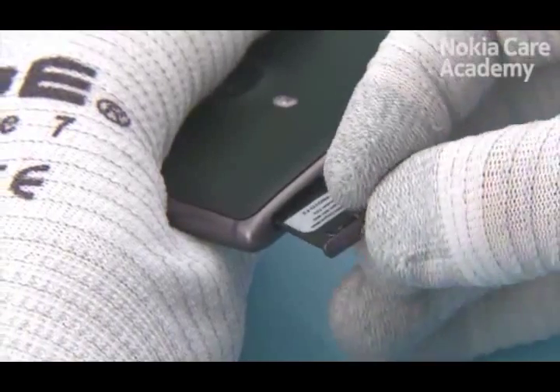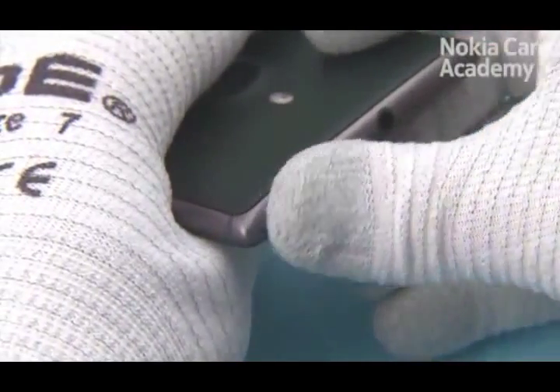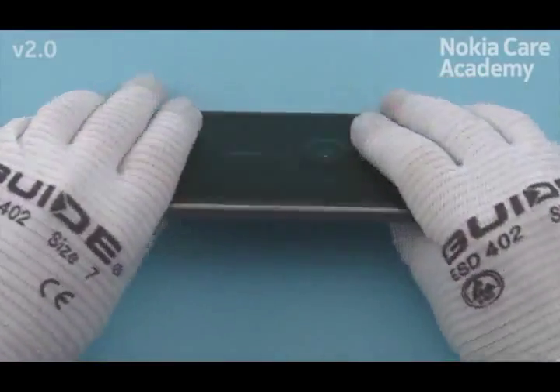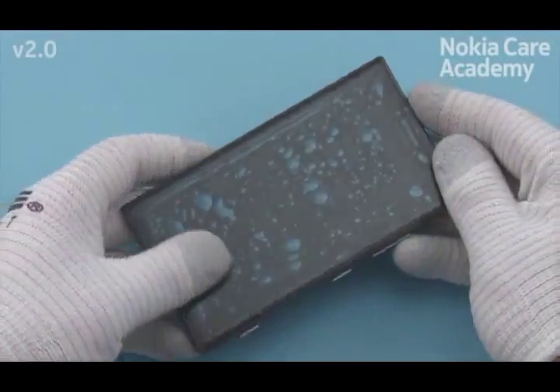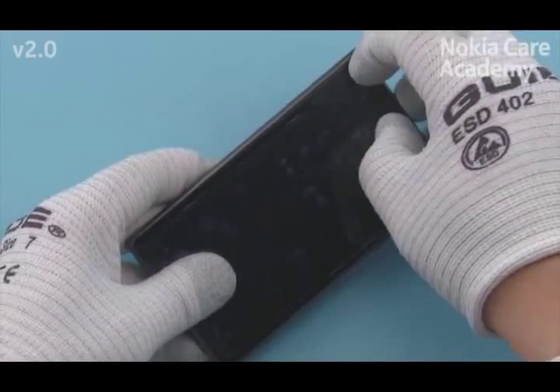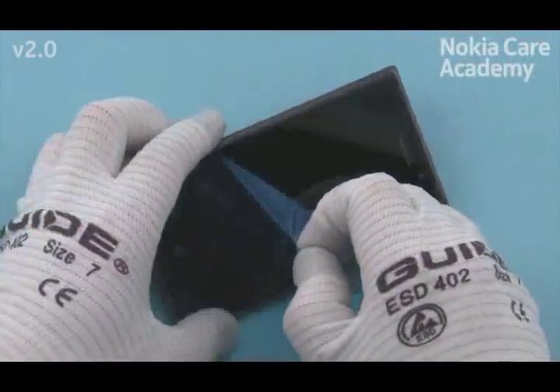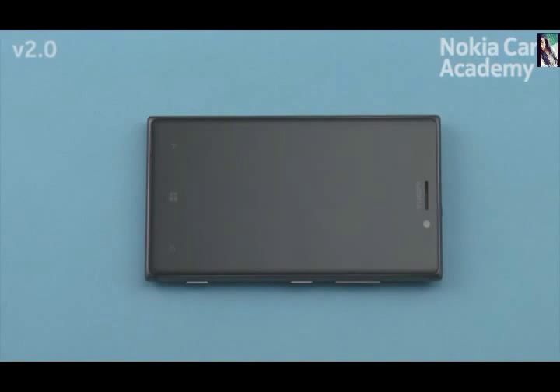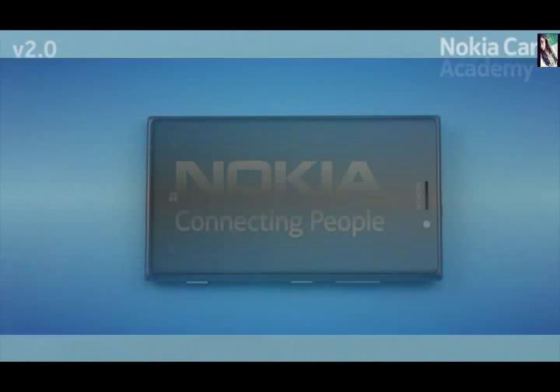Remove the back cover protective film. Push in the SIM tray. Remove the display protective film. Now the Nokia Lumia 925 assembly procedure is complete.